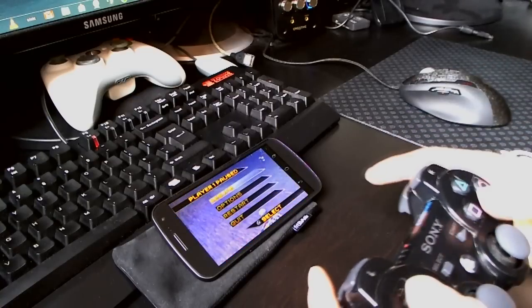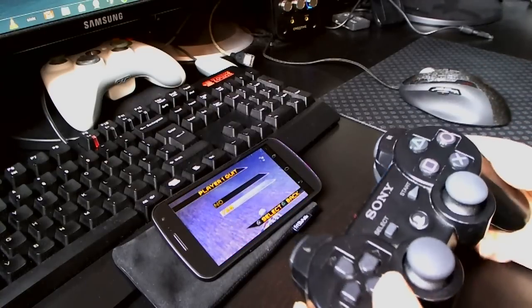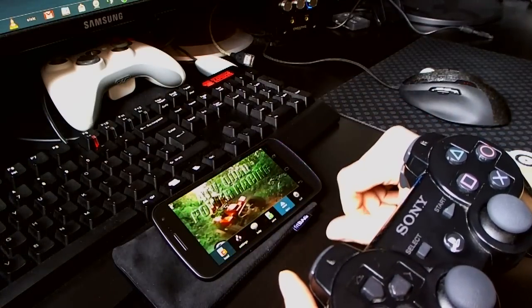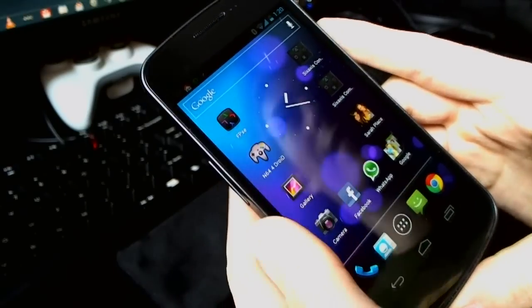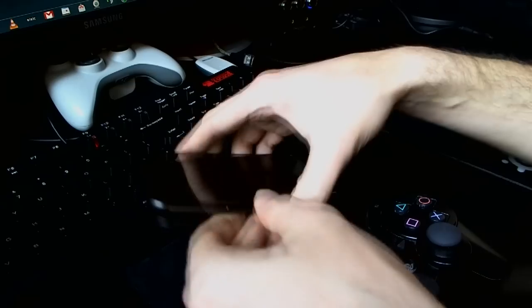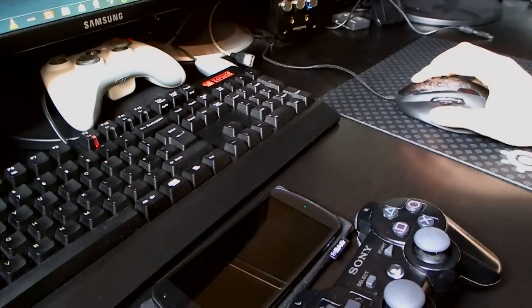That's enough of that. All working with the PS3 controller on the device. You can select the ISO and load another. So there you go — not that I particularly do tutorial videos, I just wanted to do this because it took me a bit of fiddling to get it working. If you have any questions, let me know. Thanks for watching.